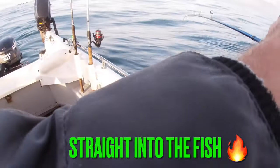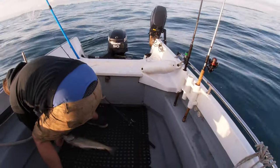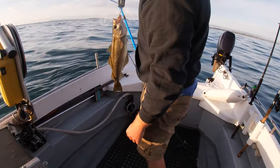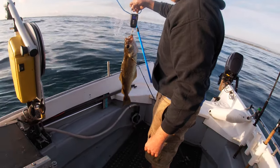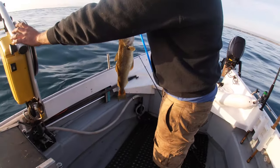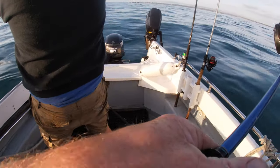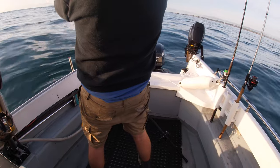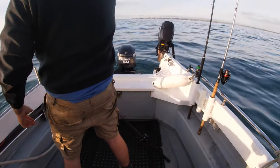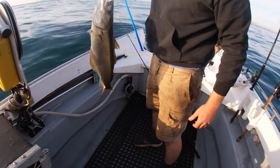We're going to weigh it here and see what size it is. It's got to be five at least. There's a bit of movement on the scales - I'll give it a good six. Six pound - yeah, that's a lovely fish. Look at the size of it. Going over six - that's going to be a nice feed.